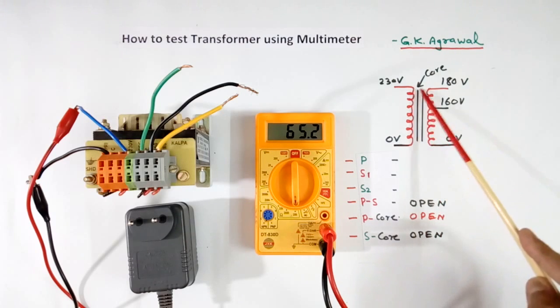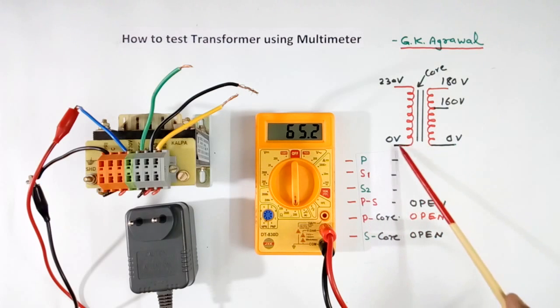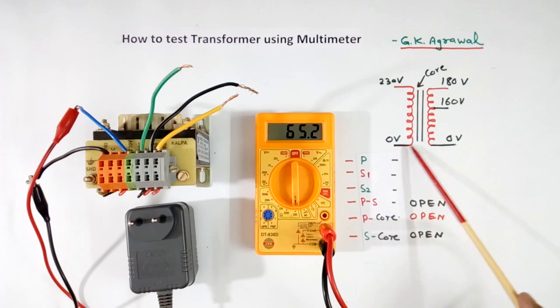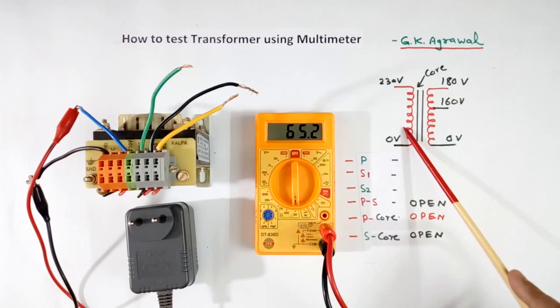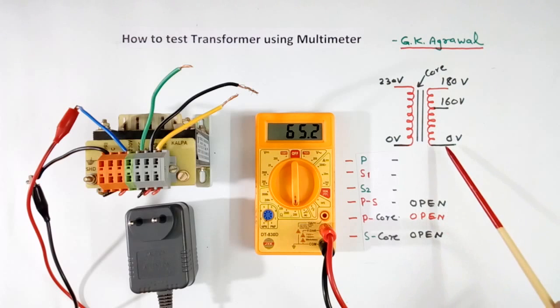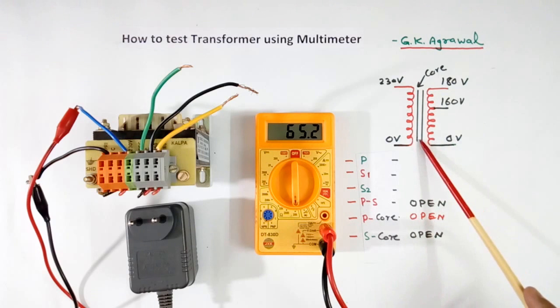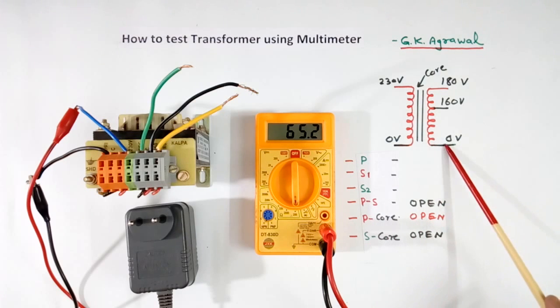Then this is the core. We measure the resistance from primary to core. In between these two we will measure resistance. That also should come open. If there is some shorting or insulation breakdown, then this will not come open, and we will know there is damage. Similarly, secondary and core — in between these we will measure the resistance. That again should come open.